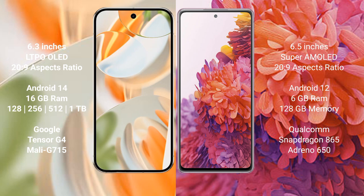Samsung Galaxy S20 FE comes with 6 GB RAM and 128 GB internal storage, powered by the Qualcomm Snapdragon 865 processor with Adreno 650 GPU.